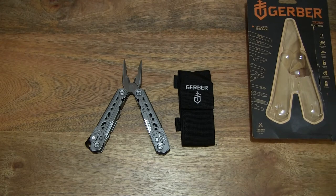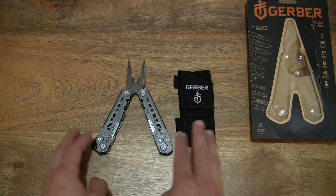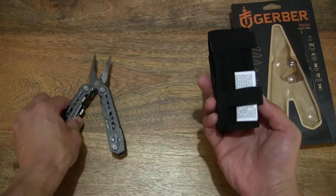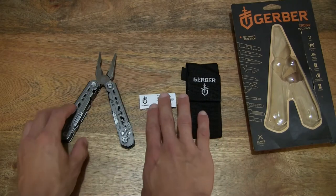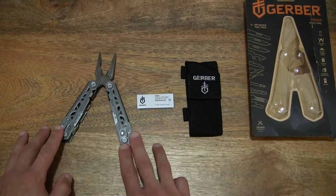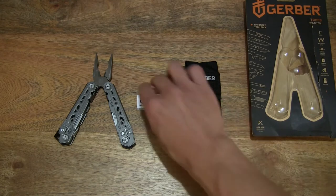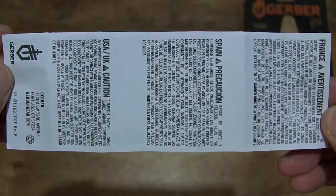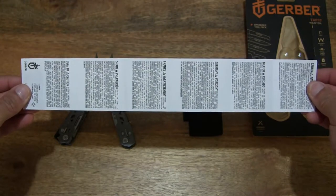Just making some slight adjustments. Full clear view of the Gerber Truss Multi-Tool along with its carry pouch or sheath. Now let's start off by separating the contents once again, this time with the user manual out as well — full contents on the tabletop. Let's first take a look at this paper packet with the safety details in various languages for this Gerber Truss Multi-Tool.